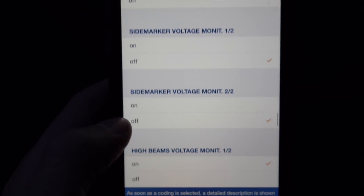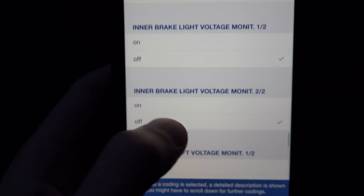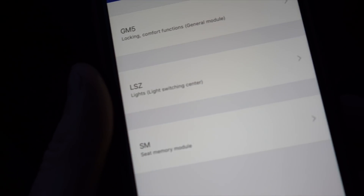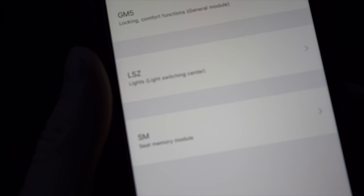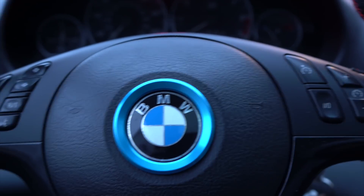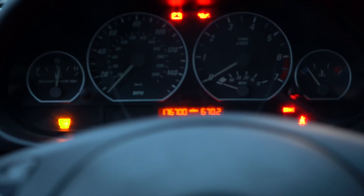There are voltage monitors for dashboard warning lights — I have most of them turned off because LEDs can trigger false warnings. The last module covers key unlock behavior, such as whether the seat moves when you unlock or when you open the door. I have it set to trigger on door open. Those are some of the main coding options available with Carly — now I'll do a live demonstration.